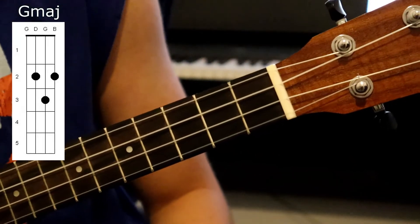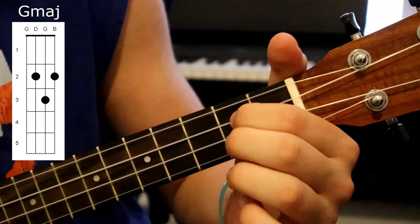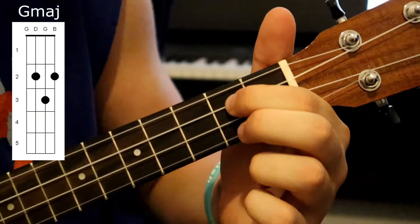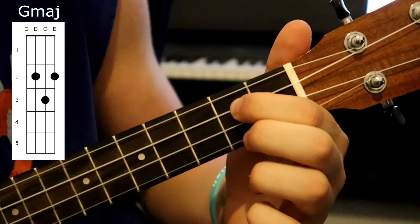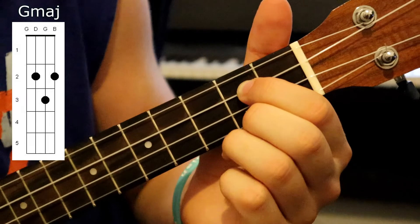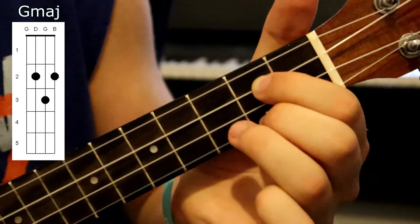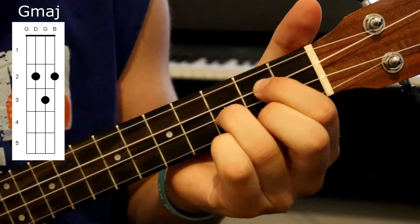For our next chord, G major, we're going to place our first finger on the second fret of the C string, next place our second finger on the second fret of the A string, and then place our third finger on the third fret of the E string. It should sound something like this.